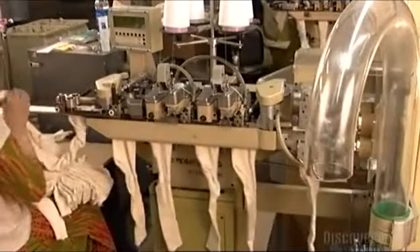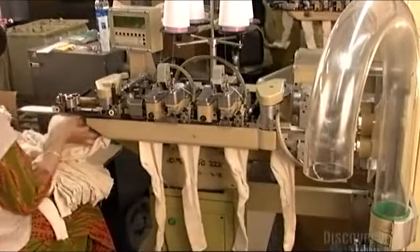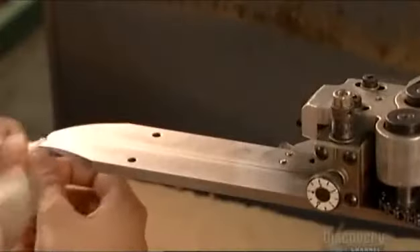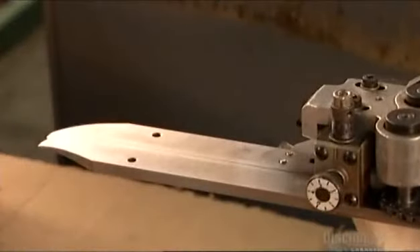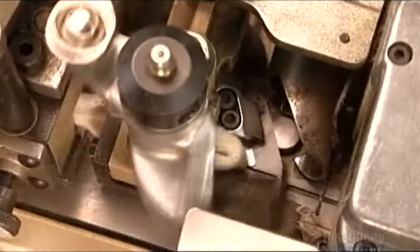But there's more than one way to close a sock toe — a more automated way. A worker slides the sock between two metal plates. Pressure holds them in place, then a motorized conveyor system transports the sock to a sewing head.